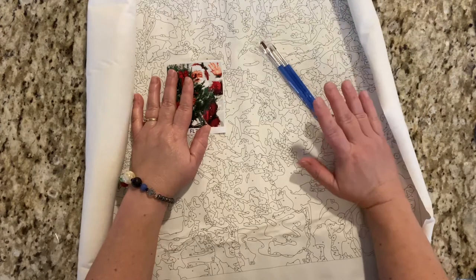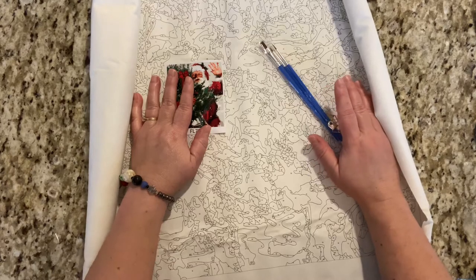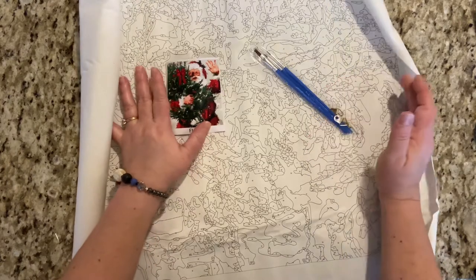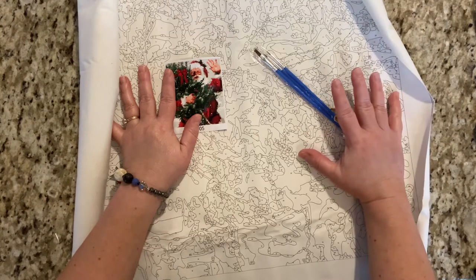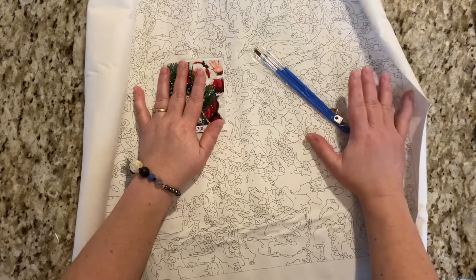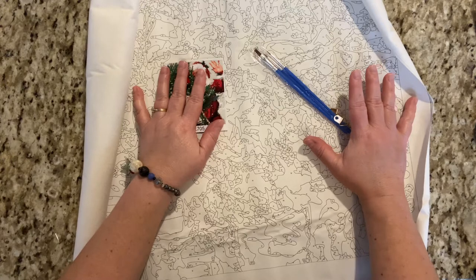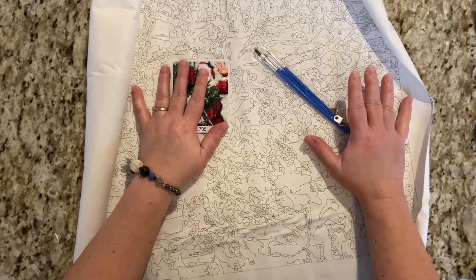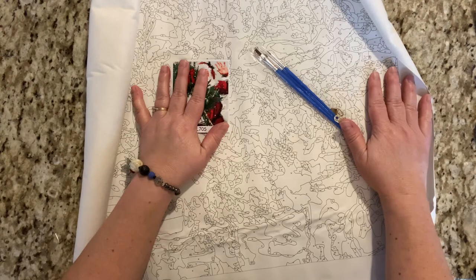Last time I checked there were like over 400 pages of diamond paintings. And these little snack-size paintings are so much fun in between our large ones. It really helps me to have a little one going while I do the big ones. But anyway, this has been fun. I'm ready for Christmas already. I hope you guys have a wonderful day and I hope you get to do a little diamond painting.